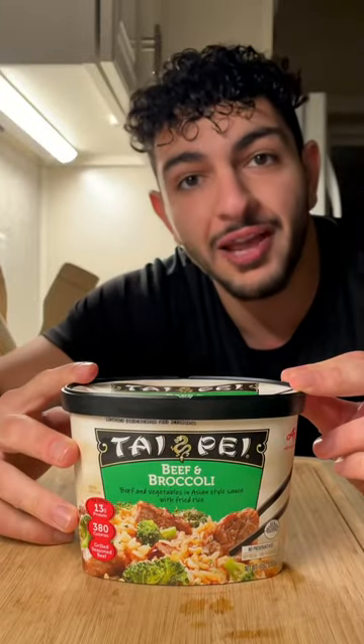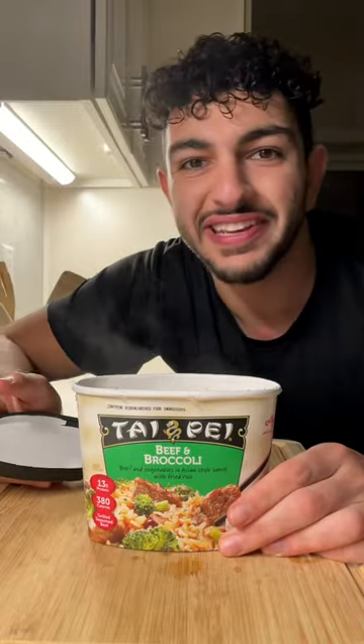I'm using this broccoli and beef from Taipei. Microwave it for 4 minutes and 30 seconds with the lid on. It smells amazing.